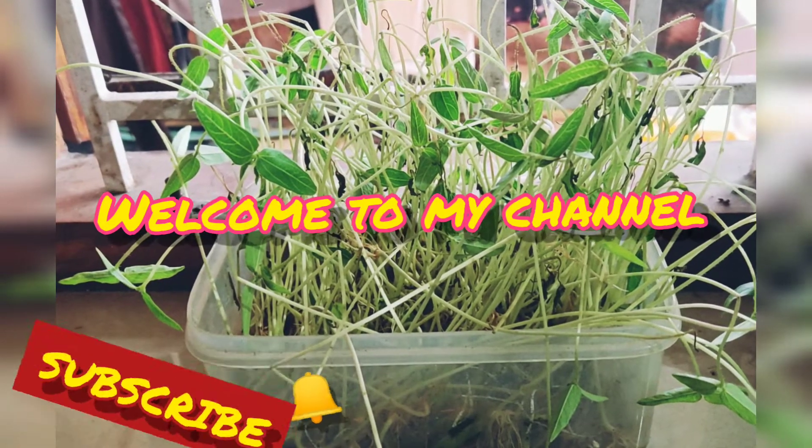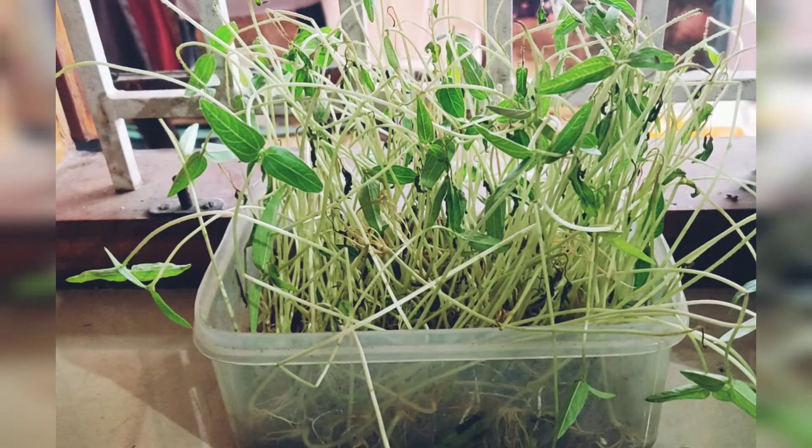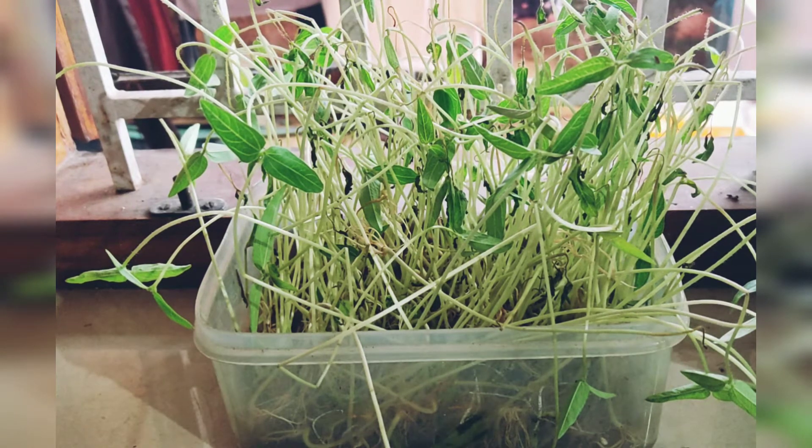Hi viewers, welcome to my channel. I'm going to show you how you're going to make a crate.